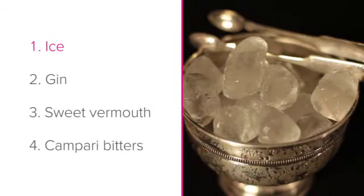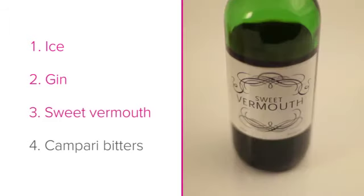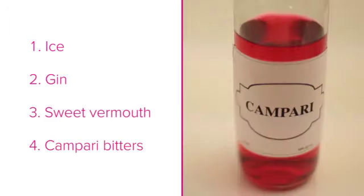You will need ice, gin, sweet vermouth and Campari bitters.